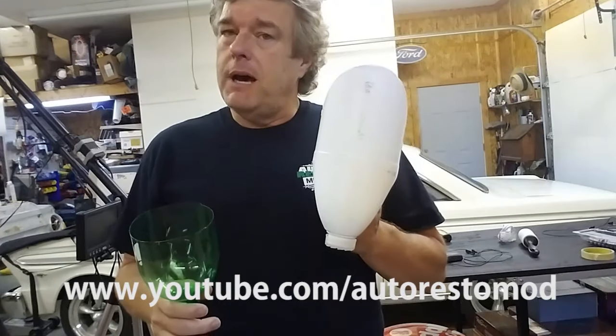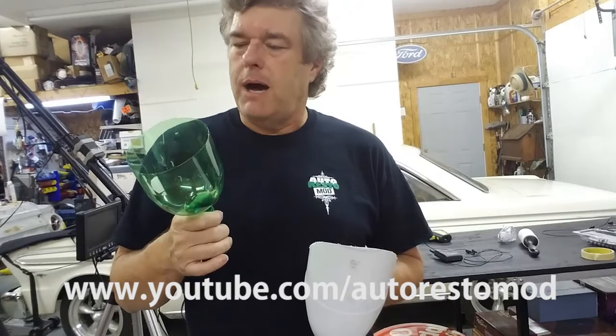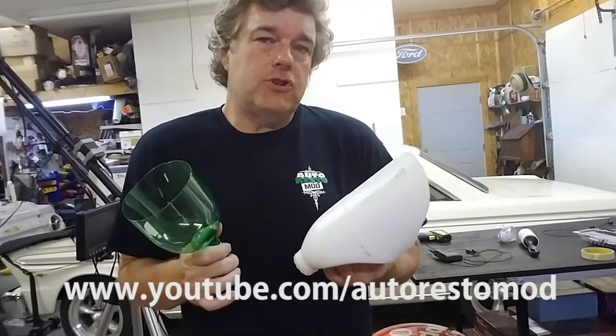Auto Restomont tech tip of the week. We have a bleach bottle here which we use for oil dry, and then we have a two liter bottle here that we use for whenever we're doing fills on oil. Both of these are things you have around the shop.